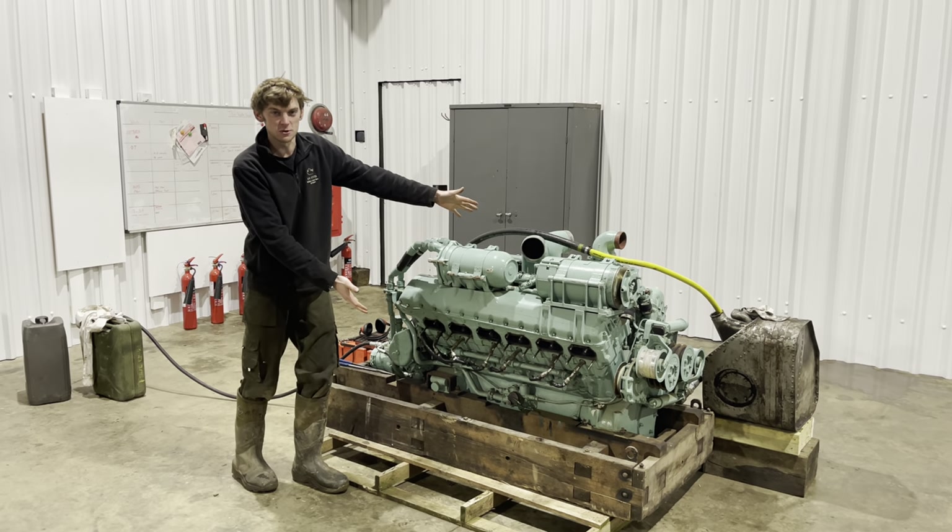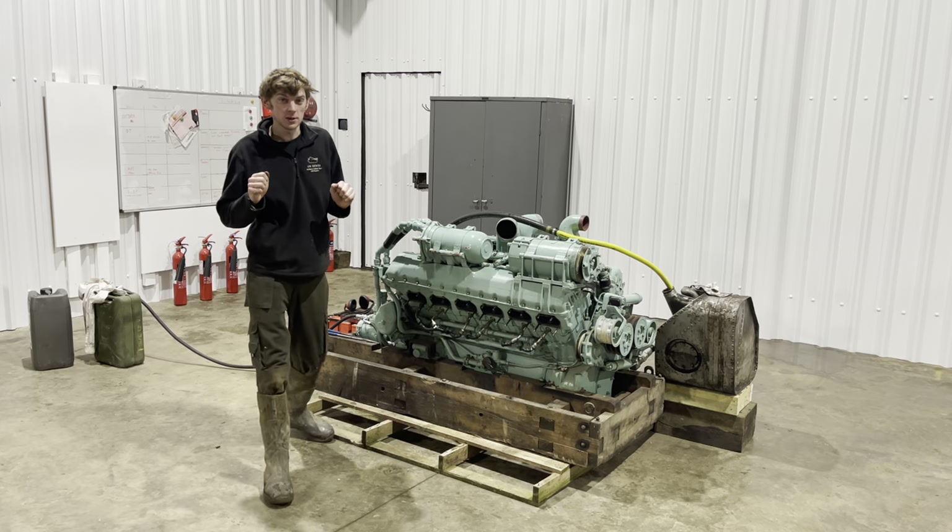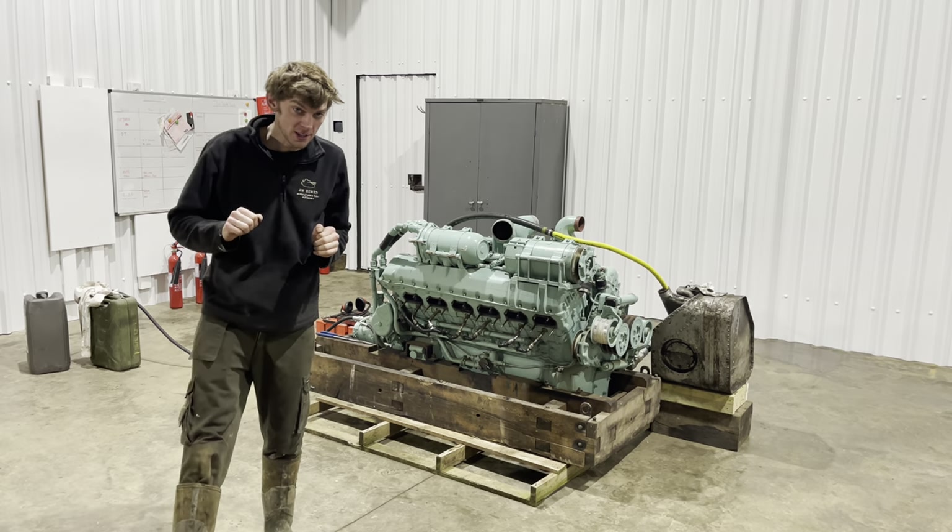This is a V12 Rolls-Royce engine, and I'm going to show you why it's my favourite engine.